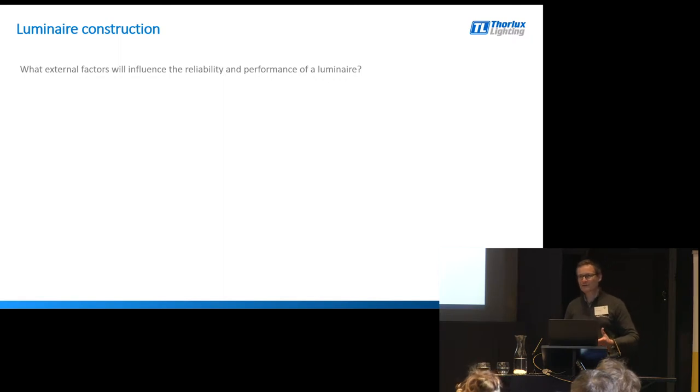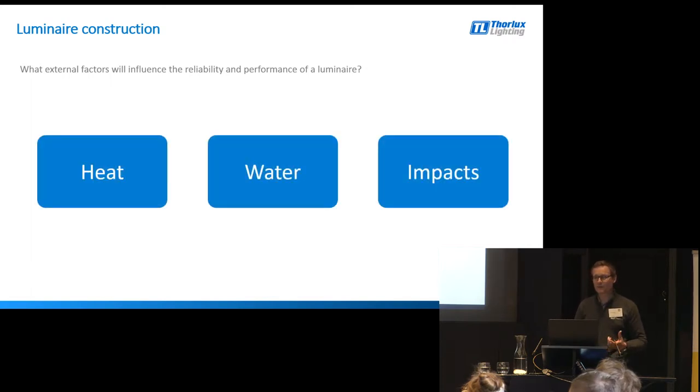I want to talk about some of the external factors that can influence a light fitting. I haven't got enough time to talk about all of them, so I want to focus on three elements: heat, water, and impacts.